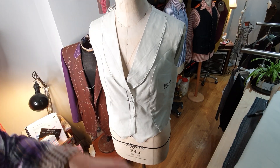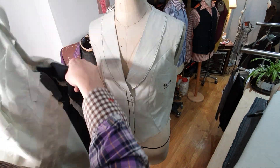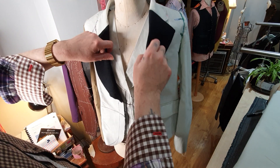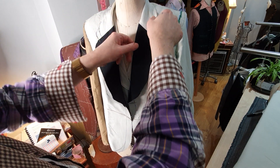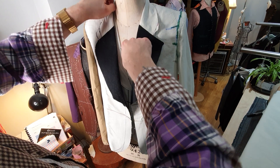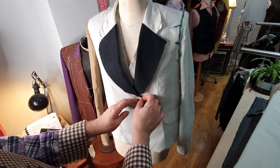So there we have that waistcoat. I'll just put the jacket back on — some of you will have seen me drape this as well. I've draped the waistcoat and the jacket. The only thing I don't drape is the trousers — I've got my own system of cutting trousers which I teach. It's quicker than draping trousers, which is too long-winded. So this will be a two-button jacket.